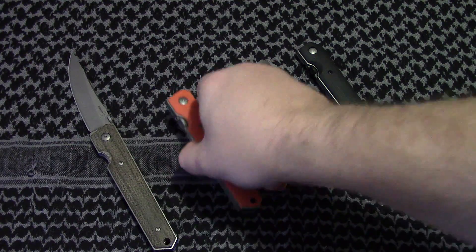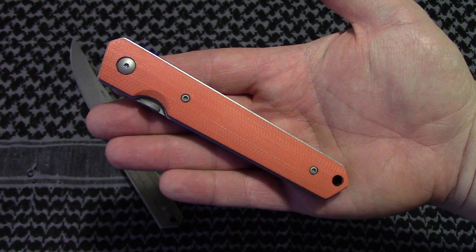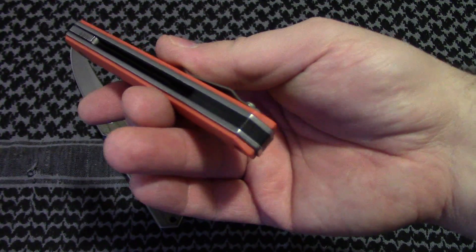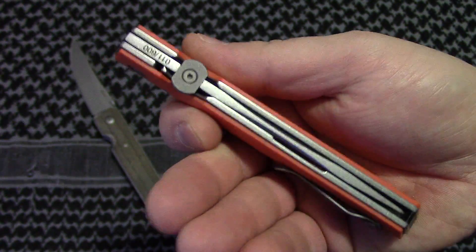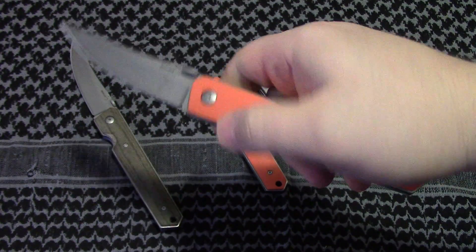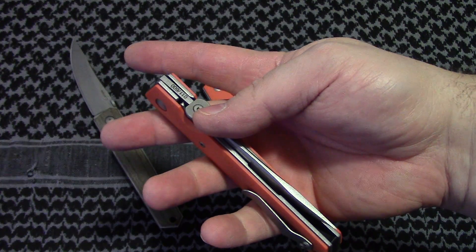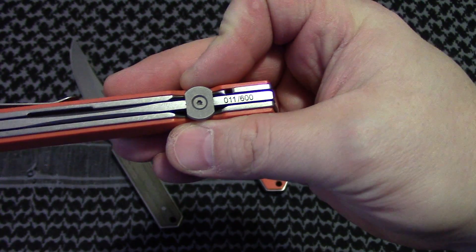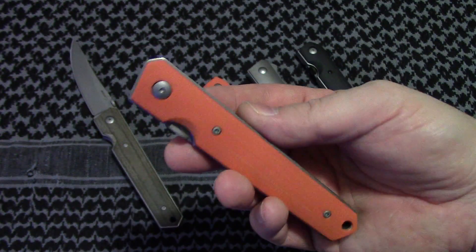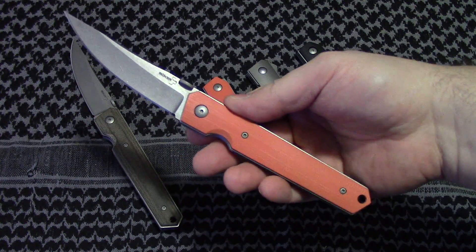The second variation was the orange version, which I believe is a Blade HQ exclusive. Pretty much the exact same thing, except it's got orange D10, which is matching on both sides — which looks ten times better. You're still only getting a black backspacer though. The thumb disc, because of everybody's complaints, was made larger, which makes it a little bit easier to get in there. So if you're going to get one, this is probably the most preferred one you can get. They're also numbered 0 to 600, so there's only 600 of these made, and I honestly don't know how many they have left from Blade HQ. Not too bad overall — definitely better than the green one.